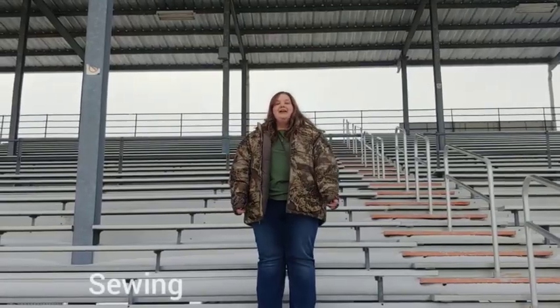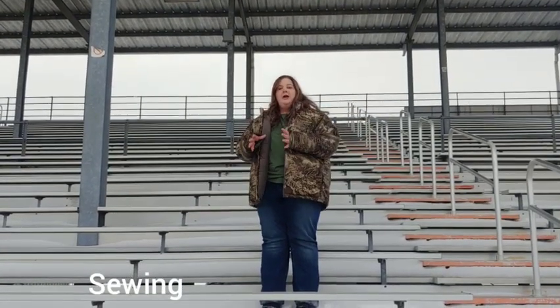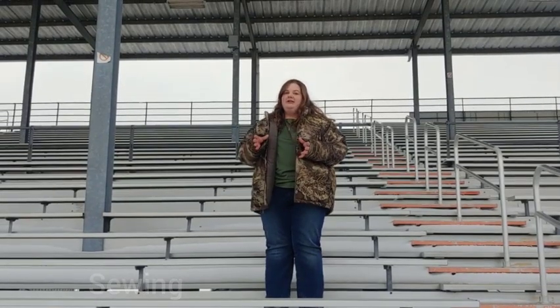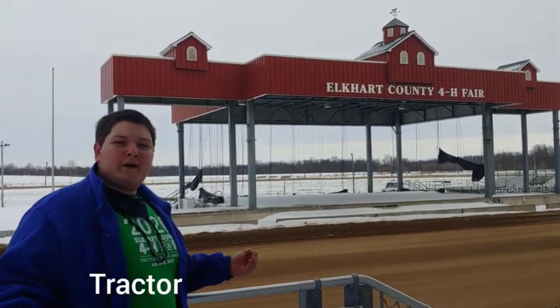The next project is sewing. If you've ever wanted to sew, now is your chance to start. You're going to make a sewing box with everything you need to get started, so when you are ready to sew, you have everything you need.